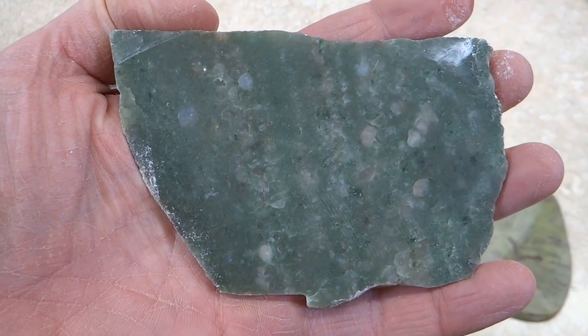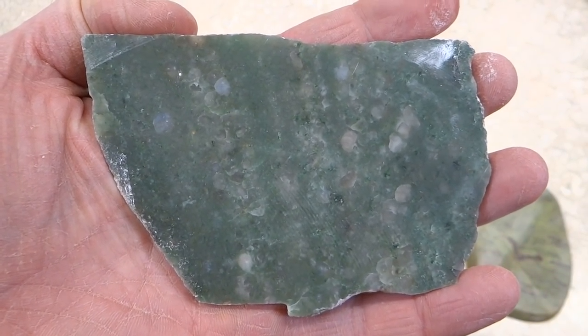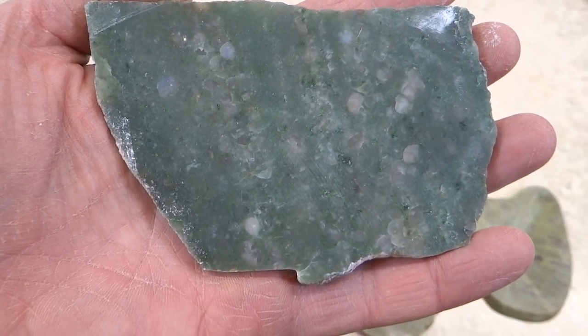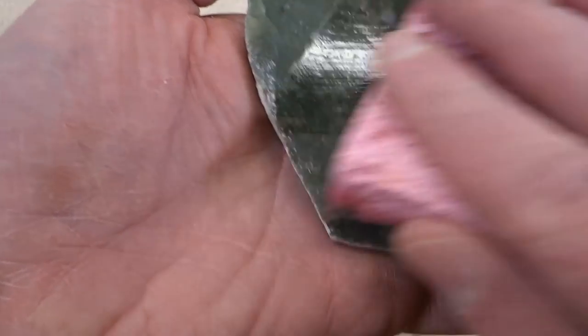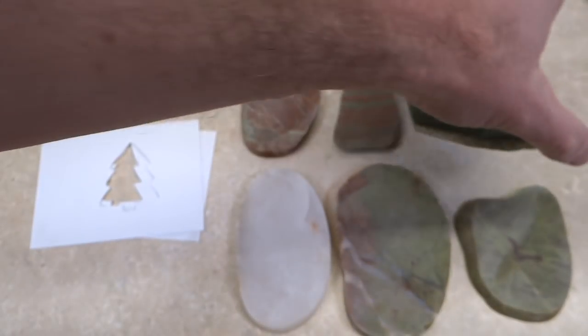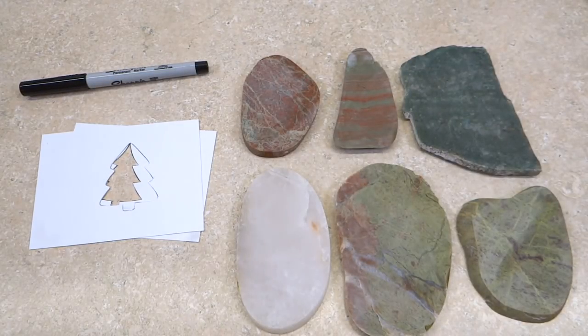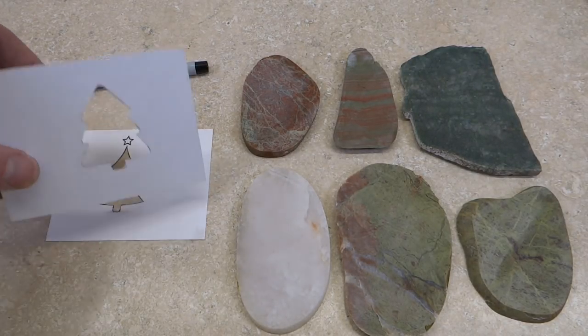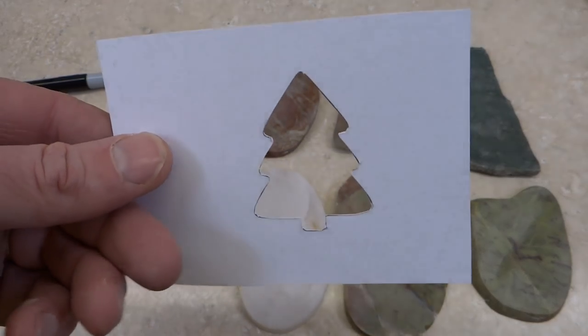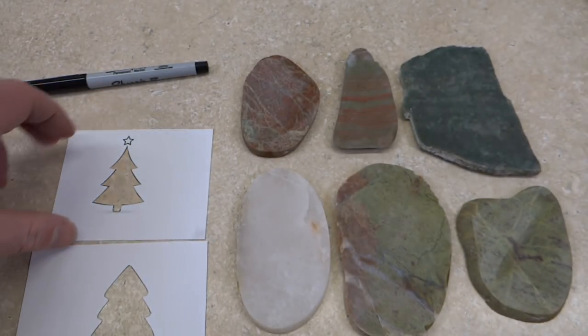And then this is a piece of quartz I got here near Lake Huron — it was in the woods, not in the lake — but a nice color of green there. It's a little bit translucent too. So those are the ones I picked out for their Christmas colors. I just made little stencils by printing out pictures and cutting them out with an X-Acto knife, so I'll use those to trace.